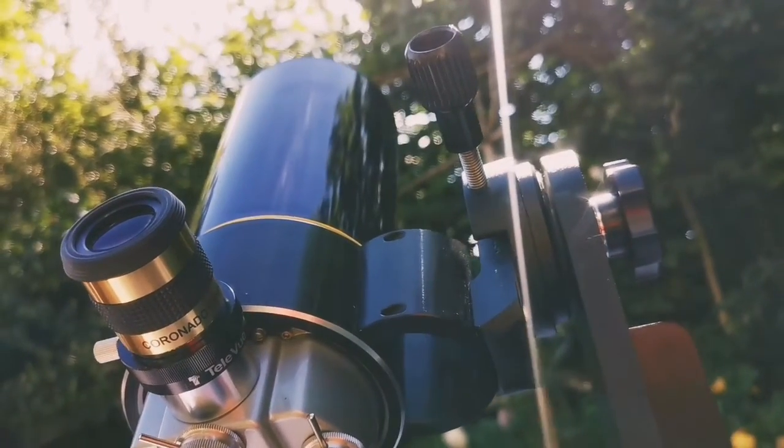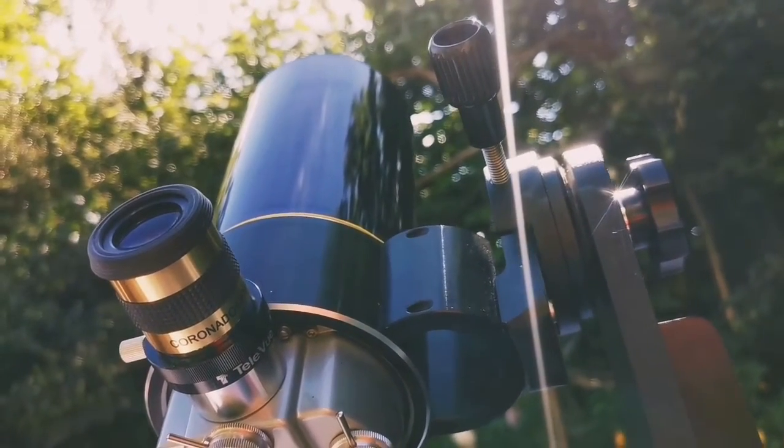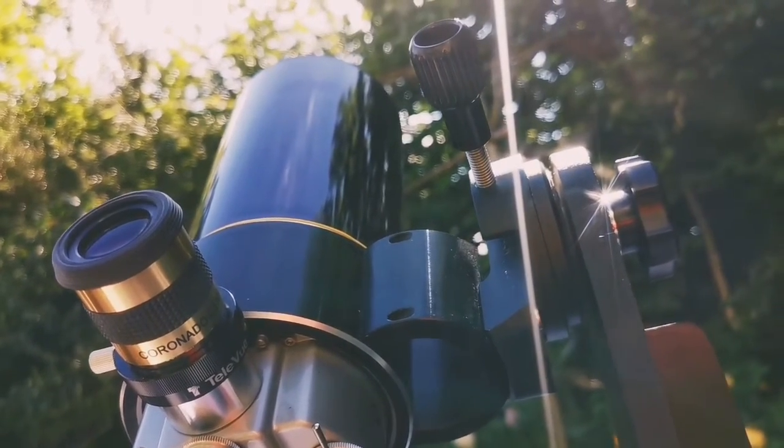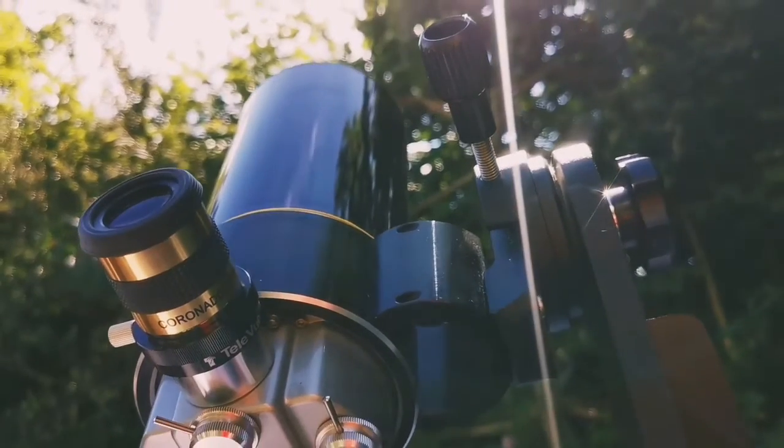This is a group of sunspots called 3038 — really big, 150,000 km long. A group of sunspots. It's massive.